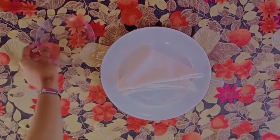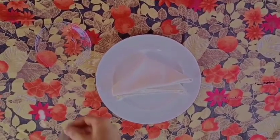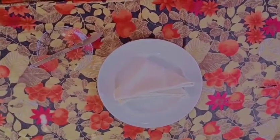A bread plate should be placed to the top left of the serving plate. Place a butter knife on top of the bread plate with the blade facing down and the handle towards the right.